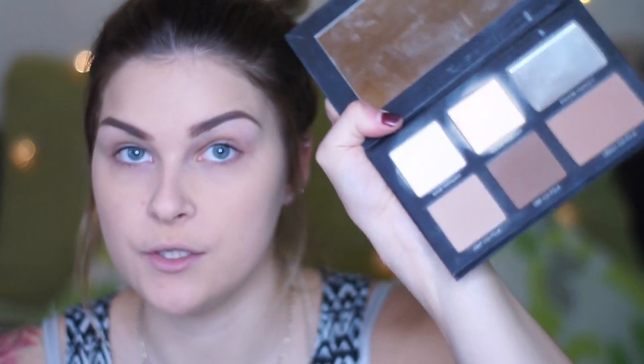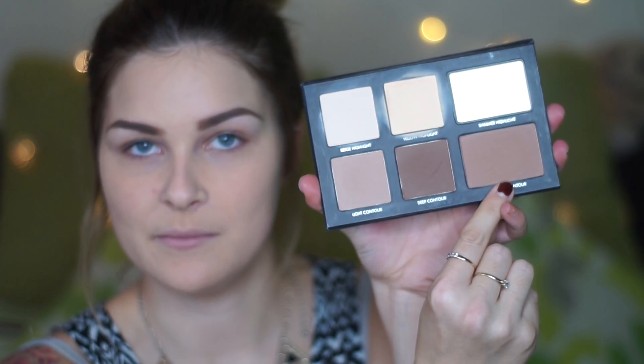Eyebrows are done. Now going back to the face to do a little bit of contour. Whether it's summer, winter, spring, or autumn, I like to contour — it's just my thing. I'm using my Lorac Contour Palette, taking the medium contour shade on a fluffy Blank Canvas Cosmetics F15 brush just to blend. I apply it in the usual spots — down the sides of the temples and on the perimeter of the face to bring back definition and depth and just warm things up.